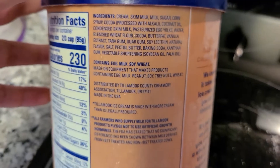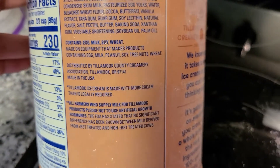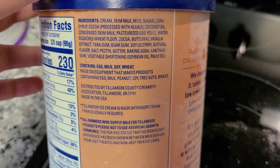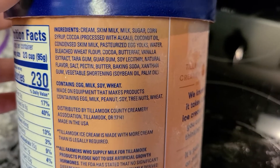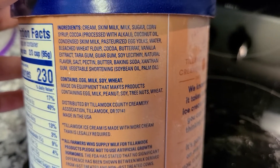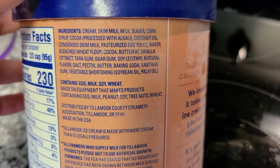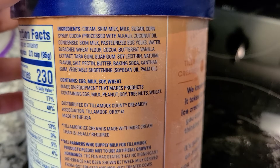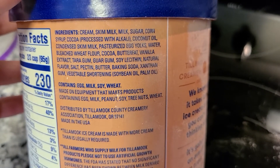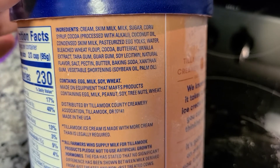So the ingredients in this are probably taking you straight to the grave real quick. I'm pretty sure it's great ice cream — I have tried it, it is good ice cream. But with these ingredients, you've got cream which is definitely not good for you, skim milk, milk, and what looks like another condensed skim milk. Right off the bat the sugar is not good, the cream is not good, the corn syrup is terrible.